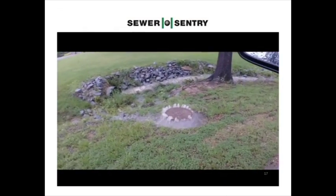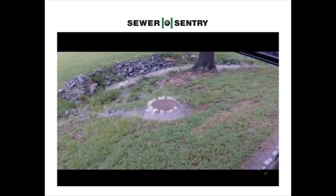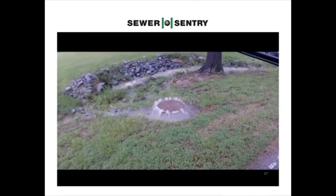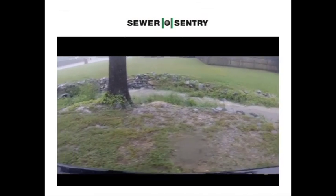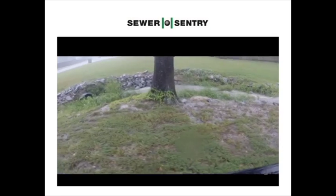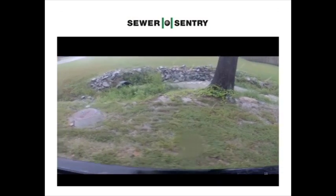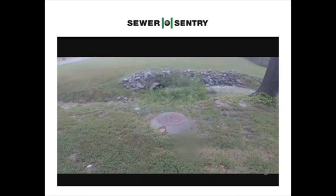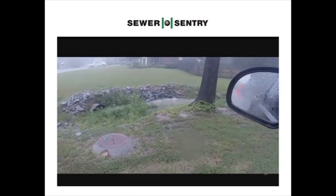This is another example of overflows during rainstorms. Notice the drainage ditch in the background — this was just a normal rainstorm. After Sewer Sentries were installed on the entire system, even in heavier rainstorms, overflows do not occur. Notice the ditch running three times more than before, showing evidence of a much stronger rainstorm.